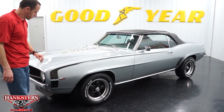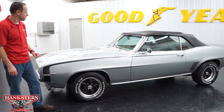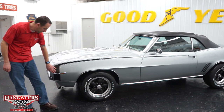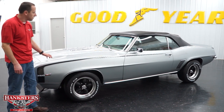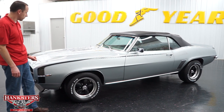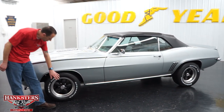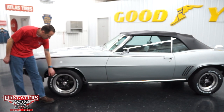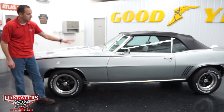Starting at the front of the car, one thing we're going to address here — it does have the black hockey stick stripes that are traditional on these, on both sides. You'll see the 350 emblem here, and that is indeed what is in it. It is a 350 Chevy, and the silver paint is the correct original color of Cortez Silver. We do have the American Racing aluminum wheels, black centers with the polished lip, and the BFGoodrich TA raised white letter tires — that is the whole way around.